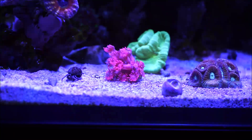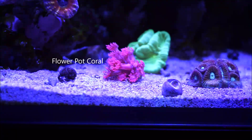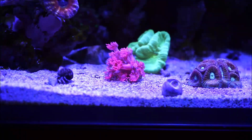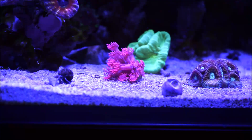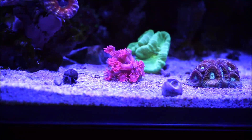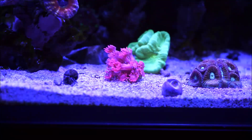This coral is also called a flower pot coral. They come from two parts of the world's oceans: Indonesia and Australia. The Indonesia species are said to be more difficult to keep in an aquarium environment, as opposed to the Australian species.